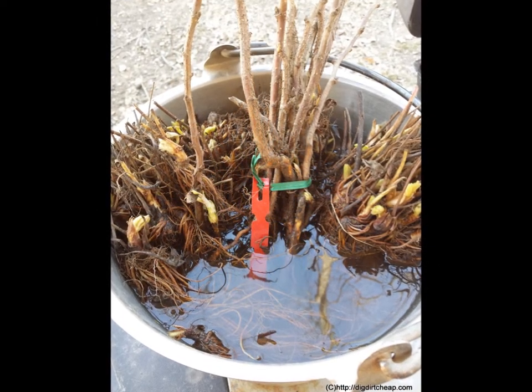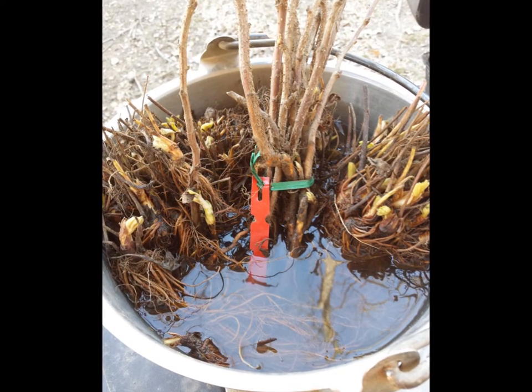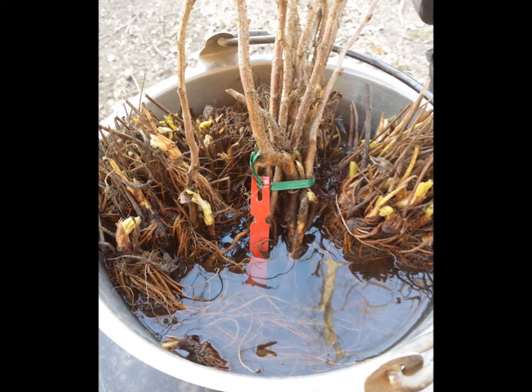Before actually planting them, I soak them in a bucket of water for probably an hour or so to rehydrate them after shipping.